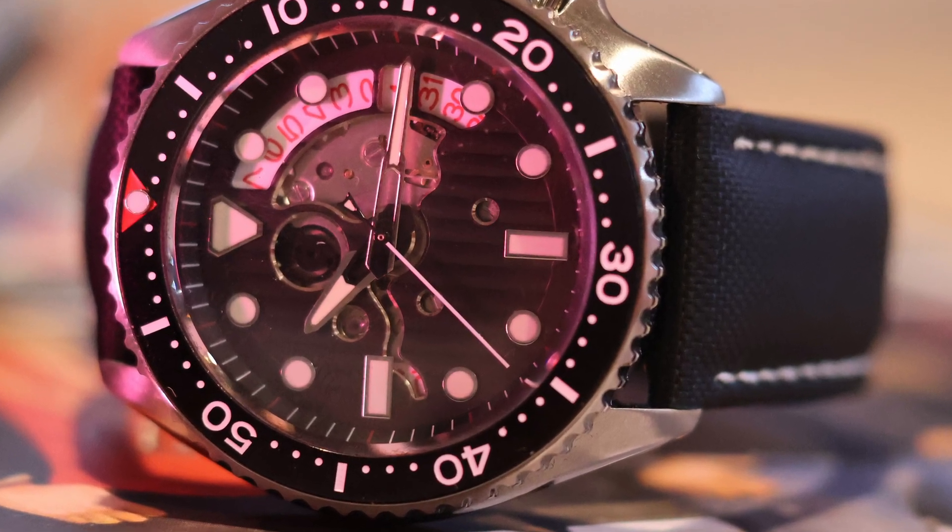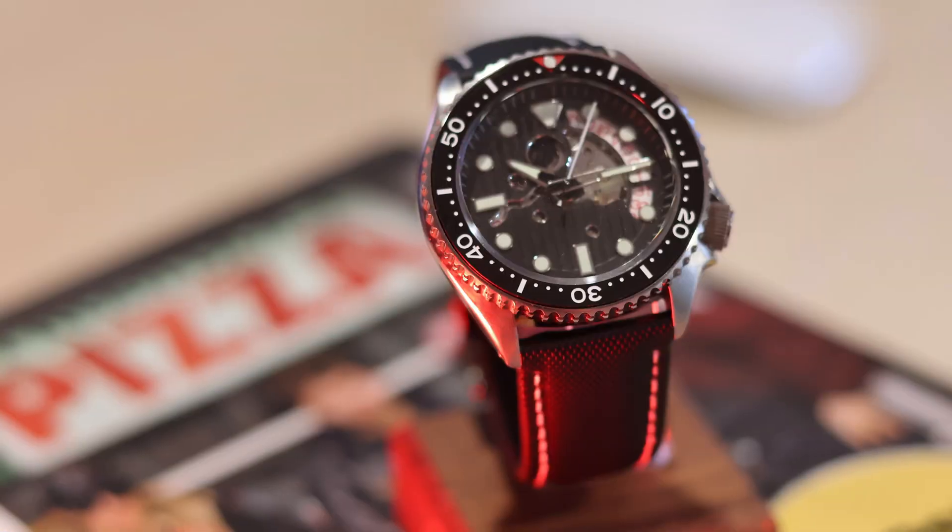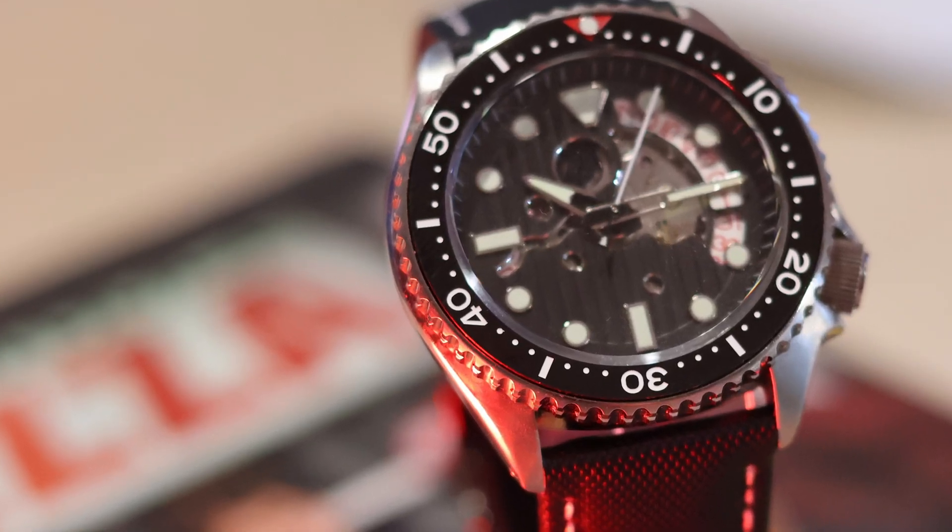G'day! Welcome back to Mods and Movements. Today we're going to be building a skeleton diver watch with parts sourced from AliExpress.